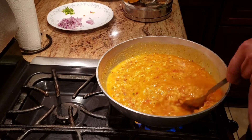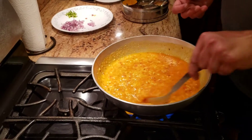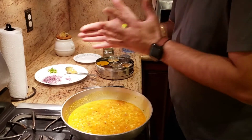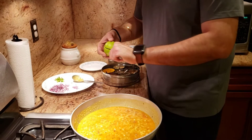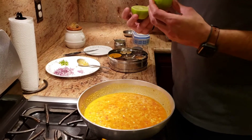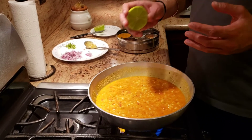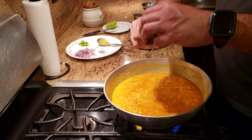Now all we need to do is let the dal simmer for five minutes — it should become one texture and then your dal is going to be done. One last thing I'm going to add is some fresh lime. I try to use as many fresh ingredients as I can; if fresh isn't available you can use bottled lemon or lime juice. I'm using about half a lemon's juice.